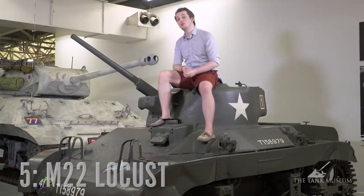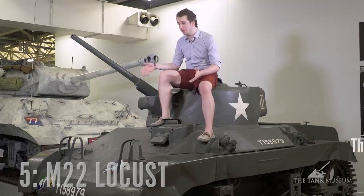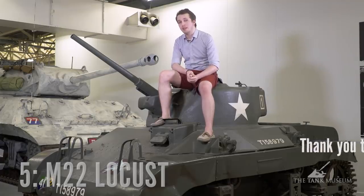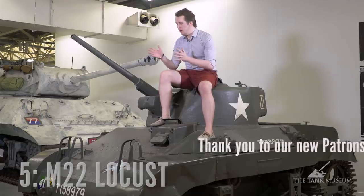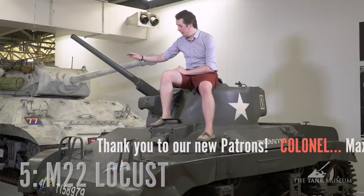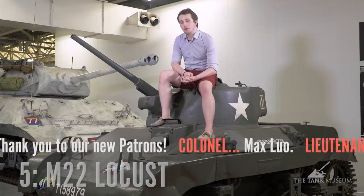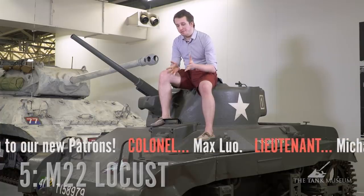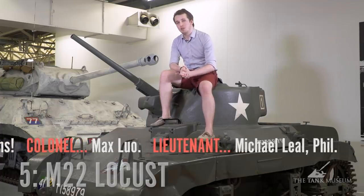The Brits had a plan: they were going to use the Locust and drop it into combat in their Hamilcar gliders. The Hamilcar glider was big enough to accommodate this tiny tank, which provided the solution the Americans had not. When dropped into combat, it was supposed to put the 37 millimeter cannon and its coaxial machine gun to good use and make sure the Germans kept their heads down. However, the combat record during the Rhine crossing when these tanks were actually used was less than stellar.